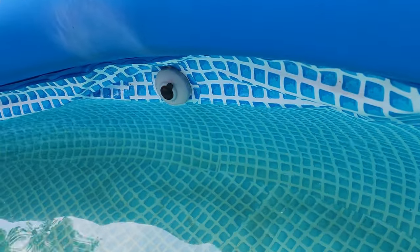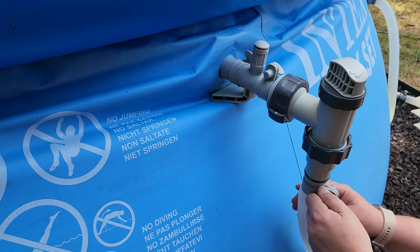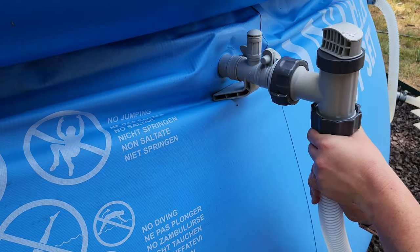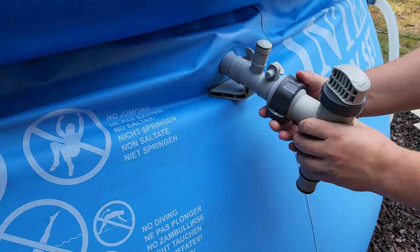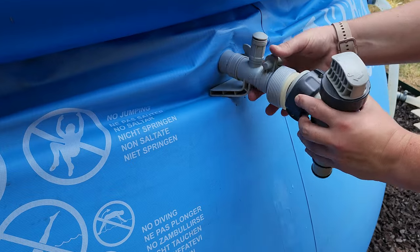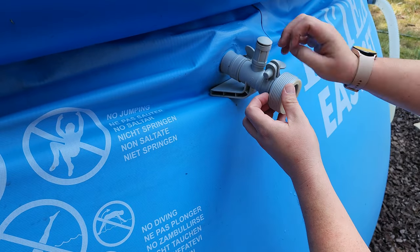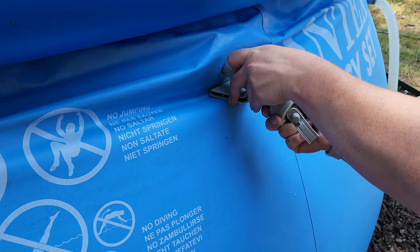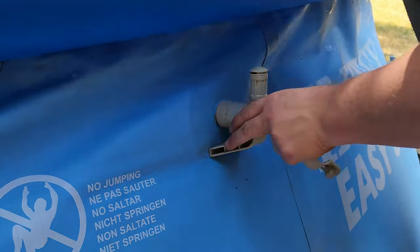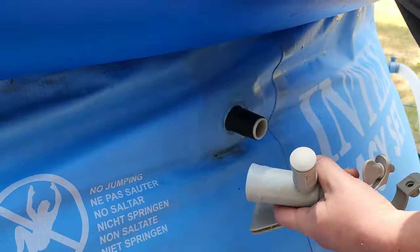Drain your pool so that the water level is lower than where the inlet valve sits, then plug your inlet and your outlets. Unclamp and remove the hose from the inlet. I recently used adapters to fit a plunger valve to my smaller inlet valve and pump, so I'm removing that as well — it's the same plunger valve I'll need for the new inlet, but I won't need the adapters anymore. Leave your inlet jet plugged and inside the pool for now, but pull the air adapter off of the outside.